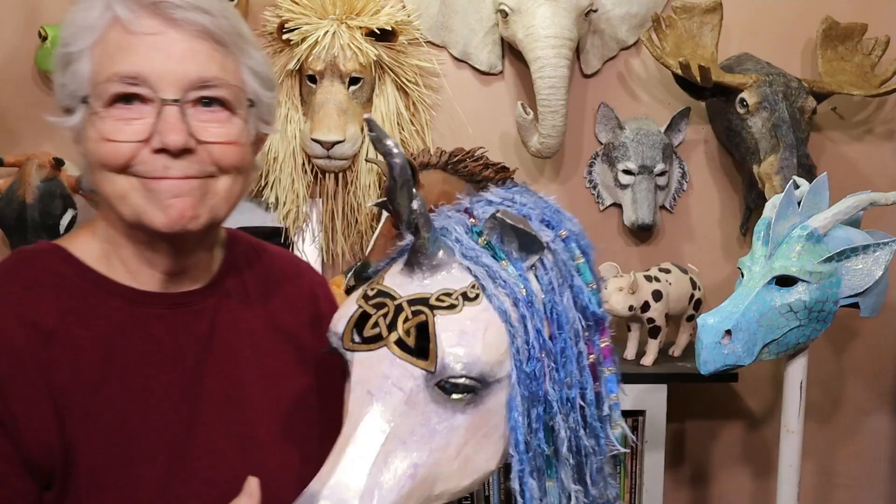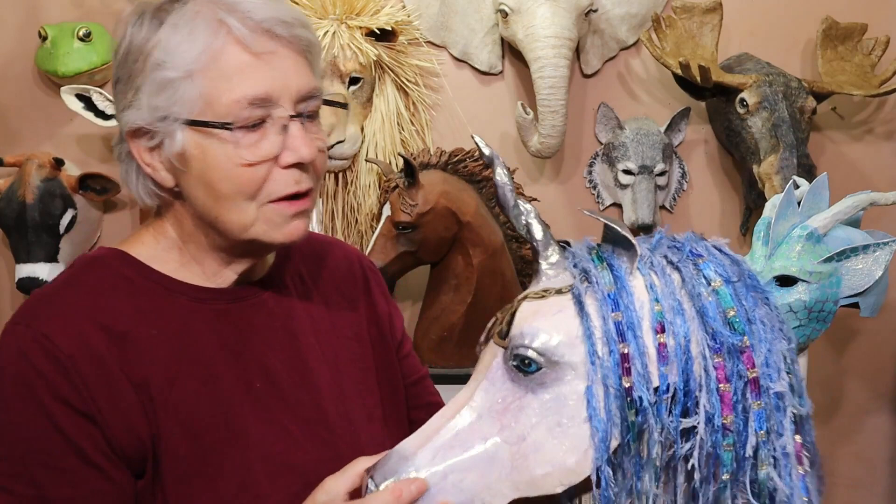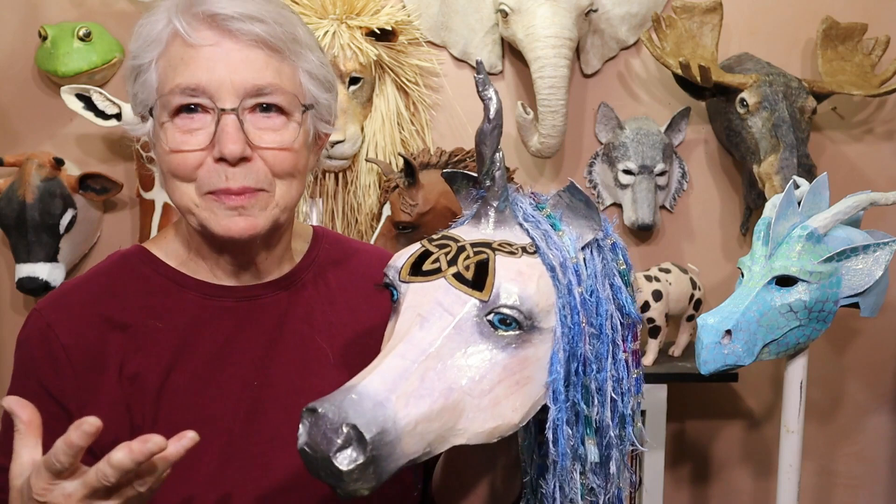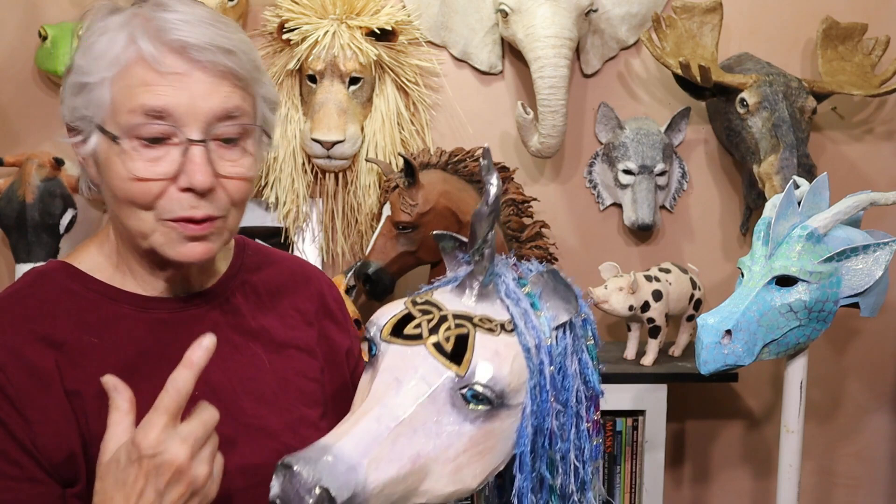So he's all dry, all done, and I just had an awful lot of fun with this guy. This and the dragon were really fun for me because I don't get to play with shapes and colors very often. I do realistic animals as a general rule, but making things where you really can't get it wrong because it's totally made up — that's just really fun.